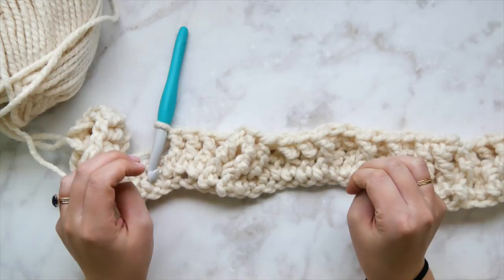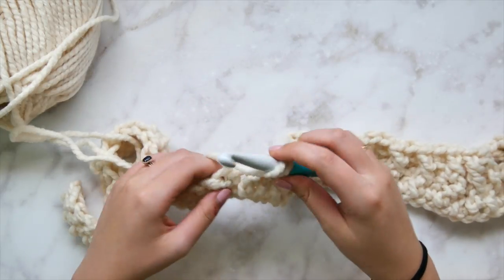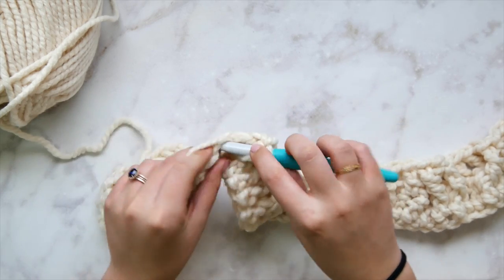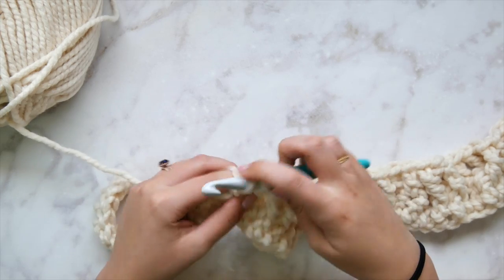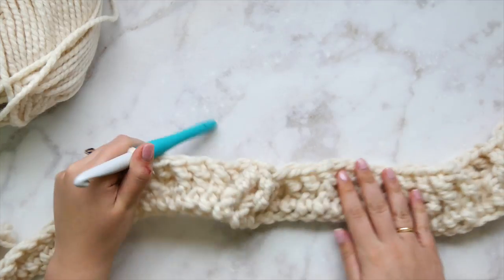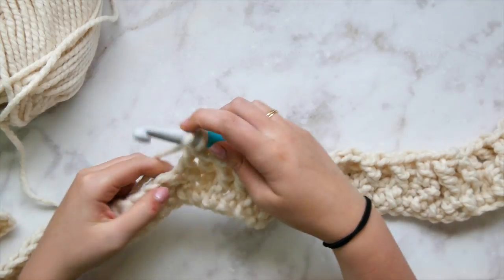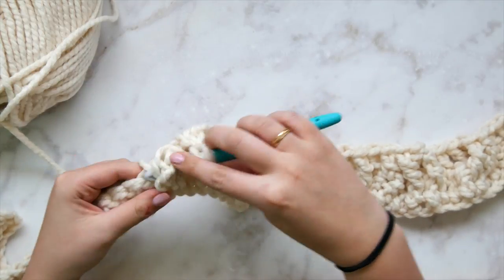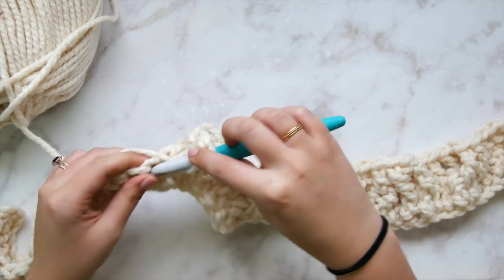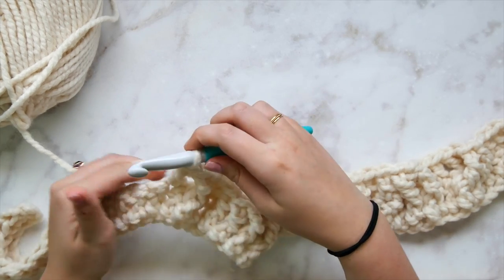The middle mega cable has three on each side going straight and two sets of three crossing in the middle — that will change a bit in the next row. Double crochet in each of the next two stitches, then work the single strand cable: front post double crochet, regular double crochet, another front post double crochet.